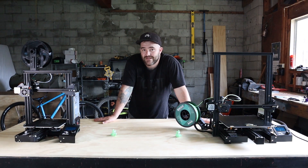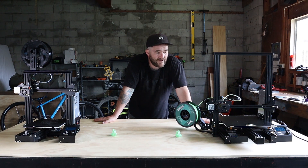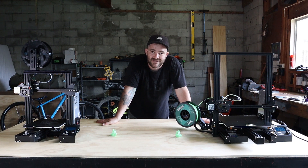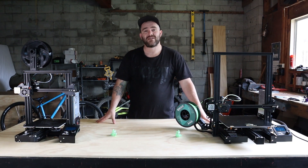Thanks heaps — this was really fun. And a big thanks to Creality for sending me this machine. There are definitely going to be some serious prints coming your way. See you later!